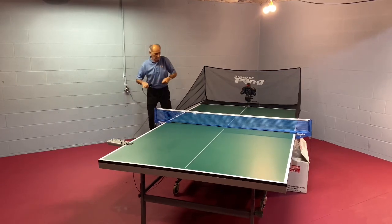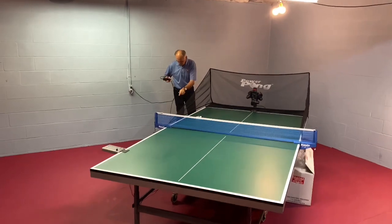Thanks for purchasing the PowerPong Delta. I know that you'll love it as much as we do.